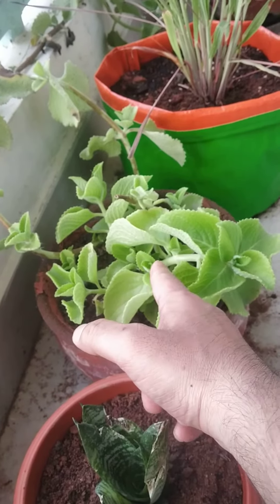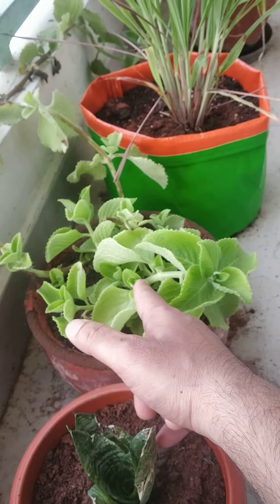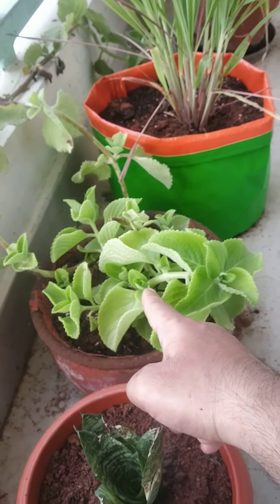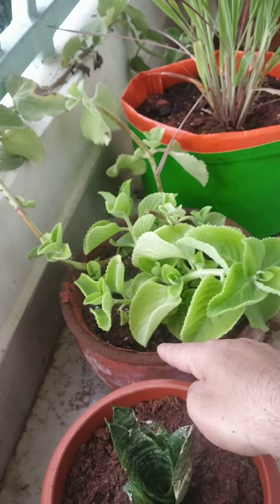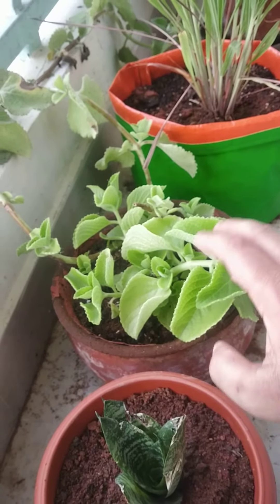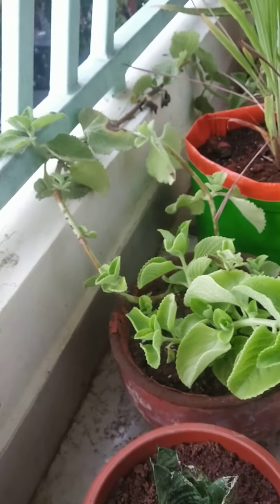Gently pluck a part of the ajwain plant and dip it in soil. It becomes, after some time, a new plant. It is so easy.